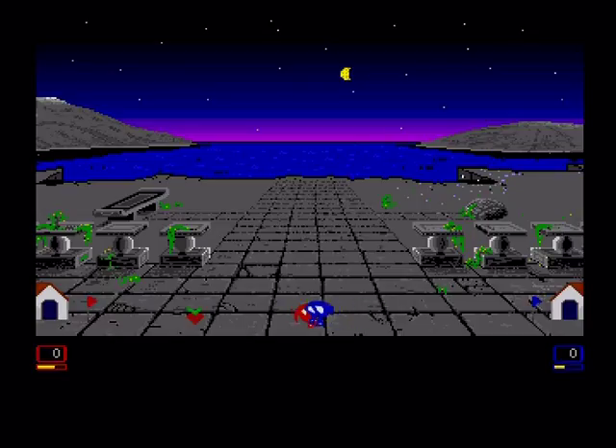As you can see, it's a fairly old-school style fighting game. This version is the very basic version.